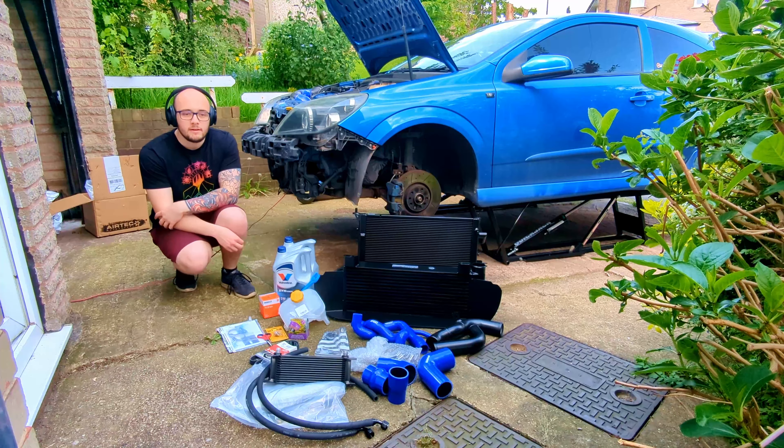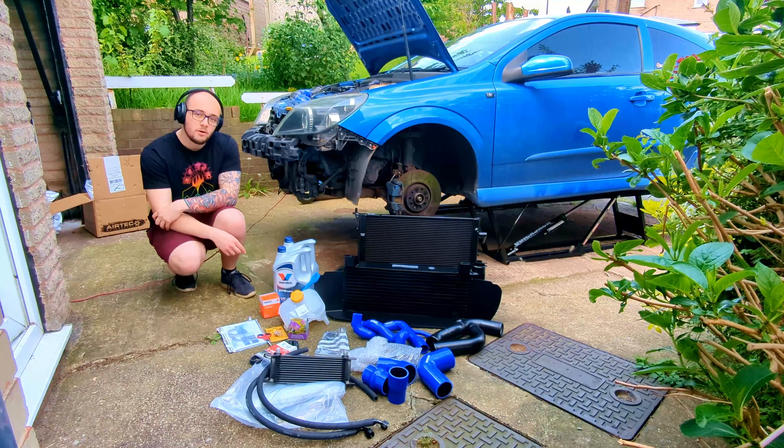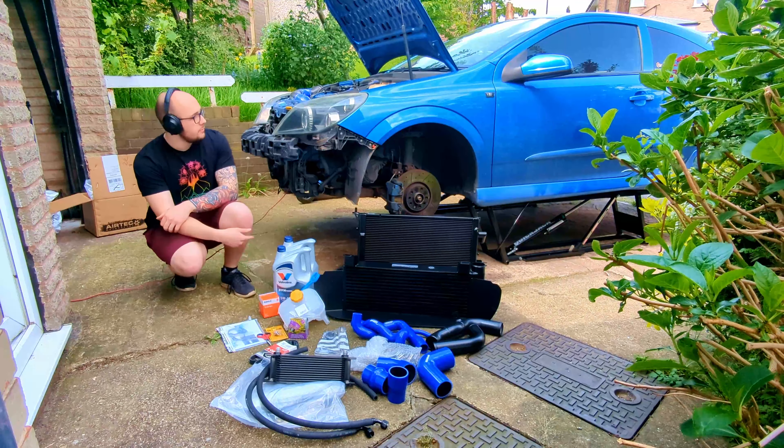This weekend I'm fitting an Airtek Stage 3 Intercooler, Pro Alloy rad, an Airtek Oil Cooler, Aircon Delete, new oil and filter, new coolant reservoir, hard pipes, silicone water pipes - and I think that's it to the Astra VXR.